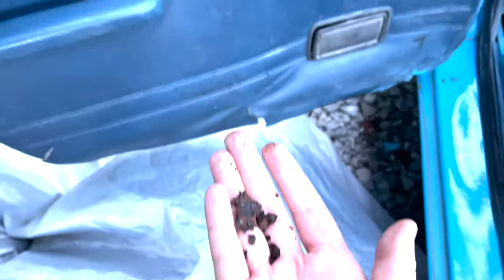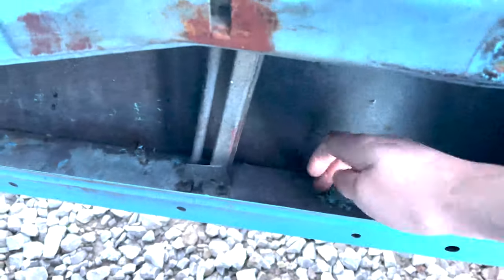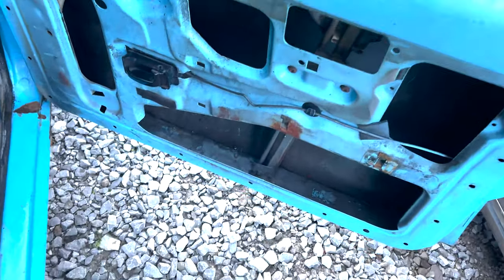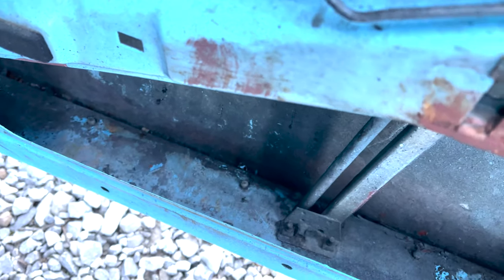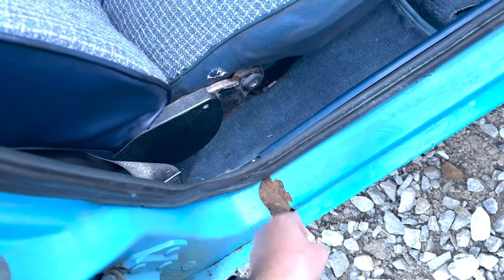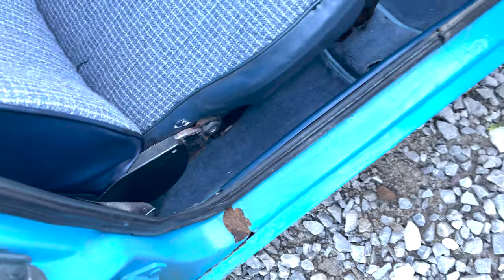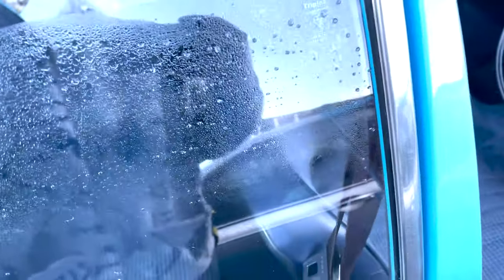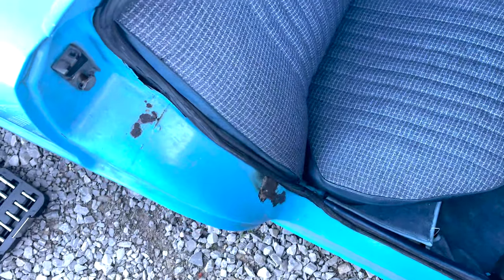The other thing we're doing is these door cards. These doors are synonymous — infamous, really — for rotting out the bottom. This one is already quite bad; the others are very solid. We're taking these door cards off, as you can see we've already taken this one off, and it's really clean in here. We're going to take all the gunk out because there's worth of crap in here.